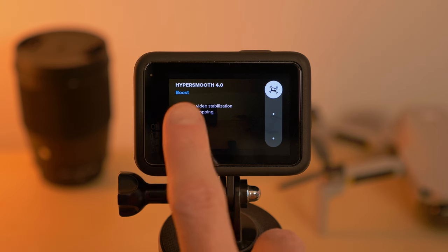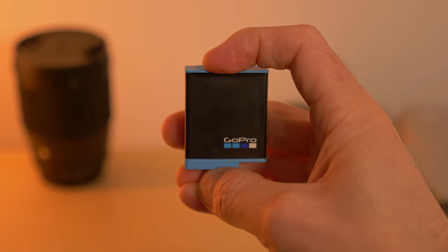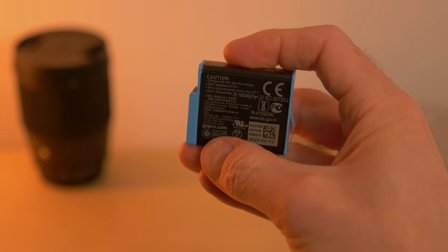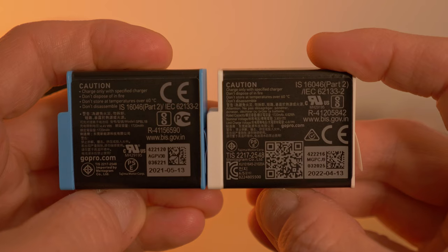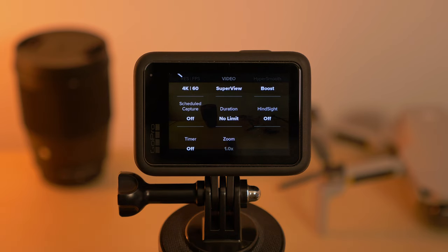For stabilization, you want to go for Hypersmooth 4.0 to get the smoothest possible image. However, if you're using the regular blue GoPro batteries, you can usually only use the battery up to about 70% before the camera shuts down, because these batteries don't provide enough current. For snowy conditions, always use the white Enduro batteries — even though they have the same capacity, they are more resistant to cold temperatures. If you don't have the white batteries, try reducing either the resolution or the stabilization, as both eat a lot into battery life.